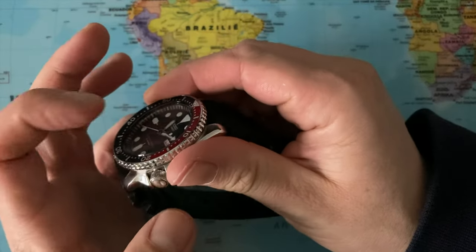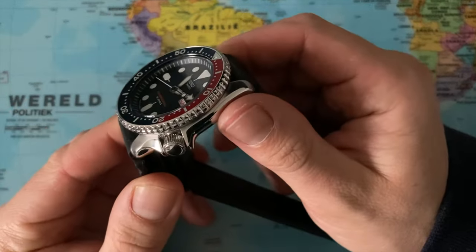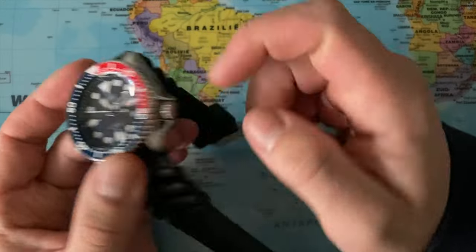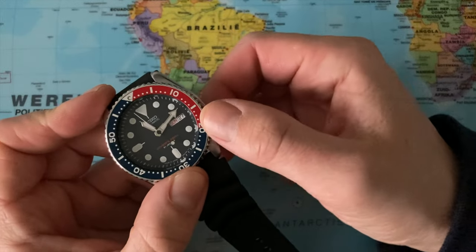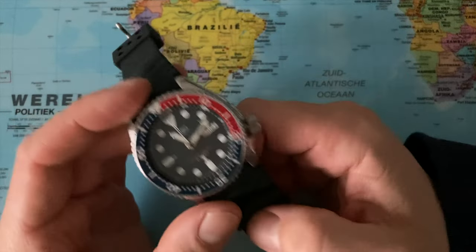On top we have Hardlex, which is a hardened mineral crystal. Unsigned crown, screw-down, with very nice crown guards. Let me unscrew it all the way and just see what's happening here.